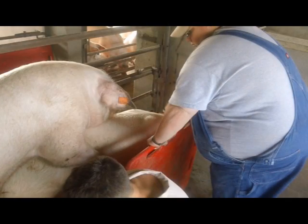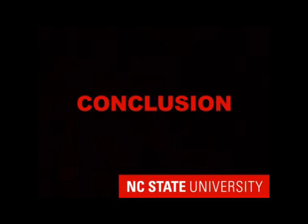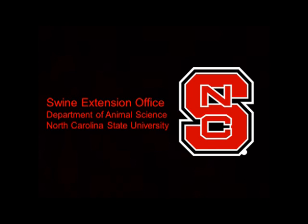If you can, have the sow face into a corner or have someone else hold a sorting board to block her position and help keep her in one spot throughout collection. A good boar kept on a regular collection schedule can be a positive asset to any breeding swine farm, and dummy training and collecting can be done easily so long as we always remember to be patient and to keep the right grip throughout collection.